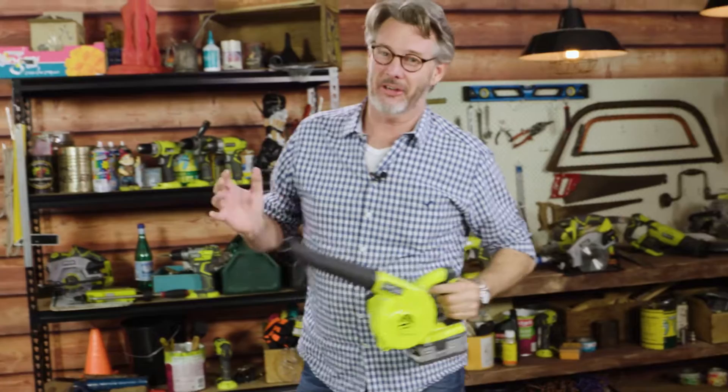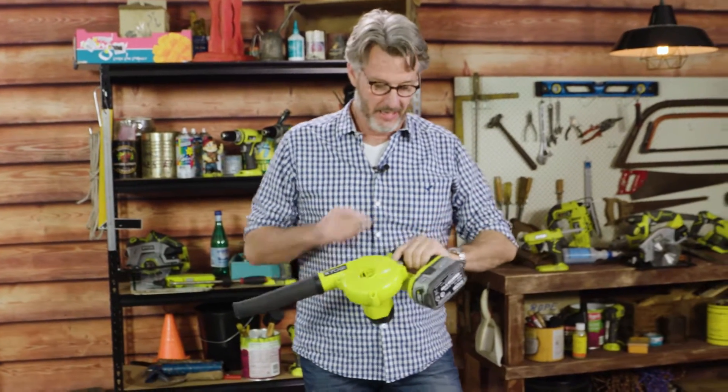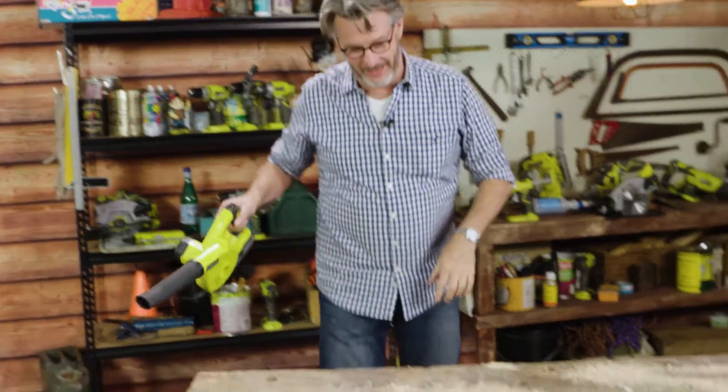It doesn't matter what the job is, you've got to clean up afterwards. That's why I love the Tool Shop blower from Ryobi. It's a one plus and a little cracker.